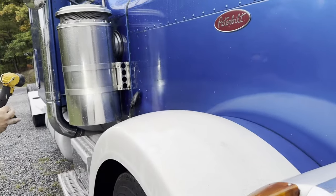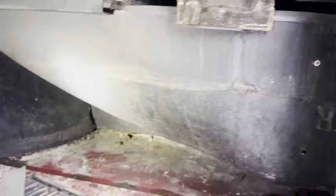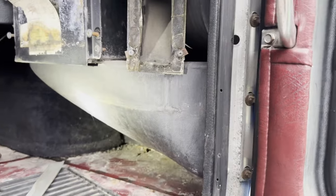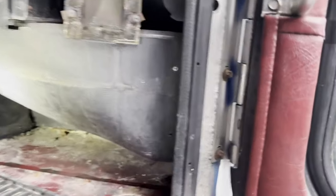If somebody knows how, I need help on this one — please help us. If somebody can tell me how to get this box off right here, because it looks like it's part of the whole assembly, the whole heater box. We're going to need you guys to chime in. If somebody's ever taken this ductwork apart, chime in and tell me how to get that out of there. Because I'm betting whatever gasket is supposed to be under here is not doing its job.